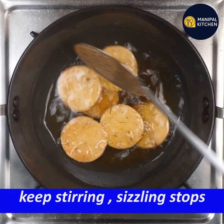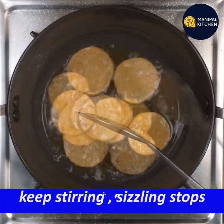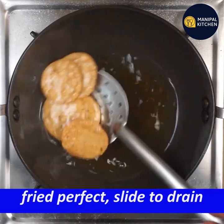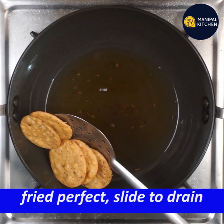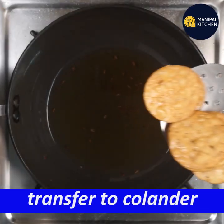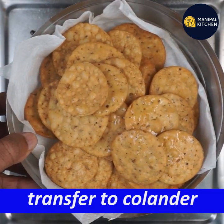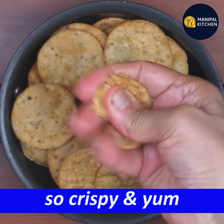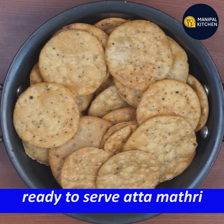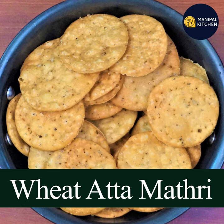When it's crispy, you can eat it with a cup of tea. This recipe is in the description box. Bye!